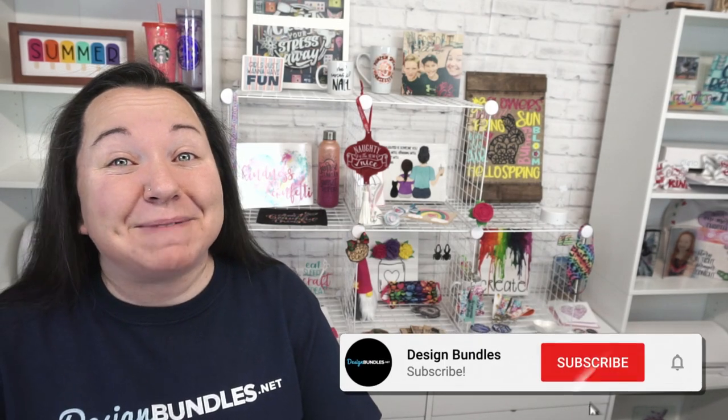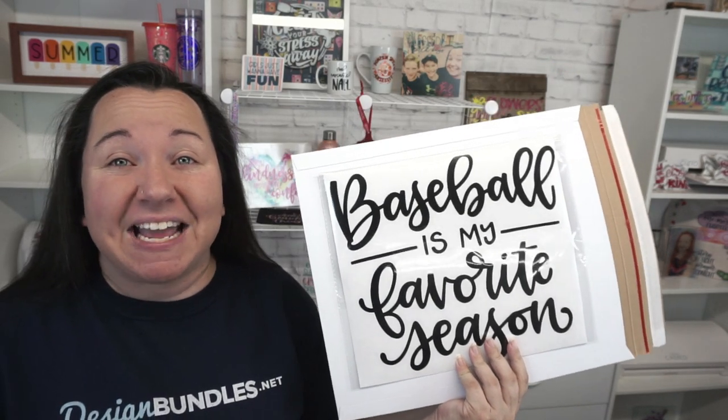Hey guys! Becky from Your Design Bundles, and I'm super excited to have you join me today because we have another really great business-oriented video for you. This time, we are preparing, packaging, and shipping pre-cut HTV.